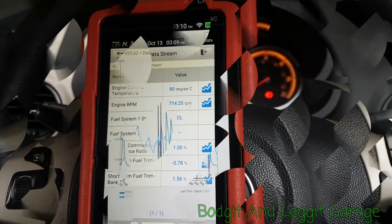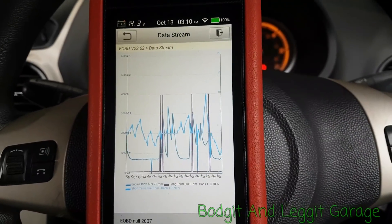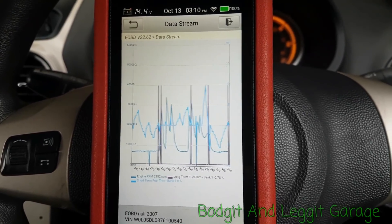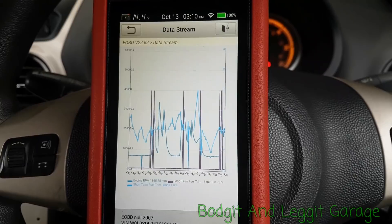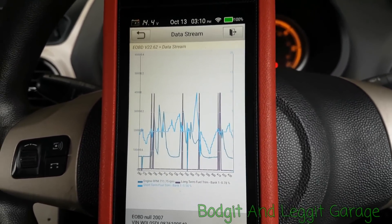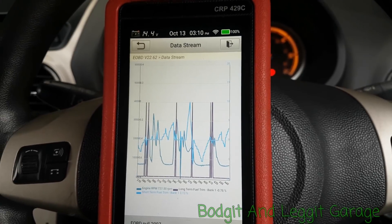I've very quickly put long-term and short-term fuel trims and engine RPM on a graph so you can actually see exactly what's going on, because graphing is very important especially if you're driving and want to monitor what's happening in real time.